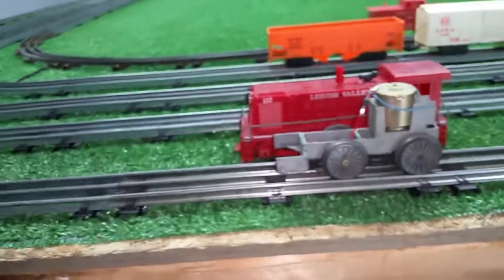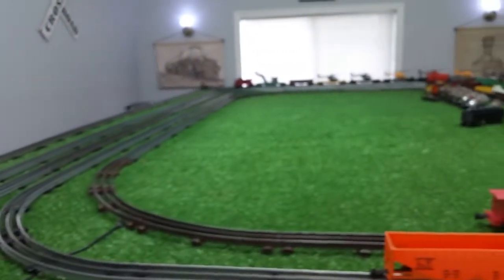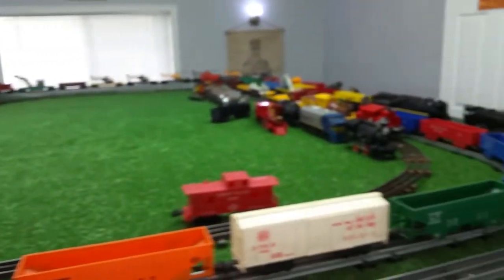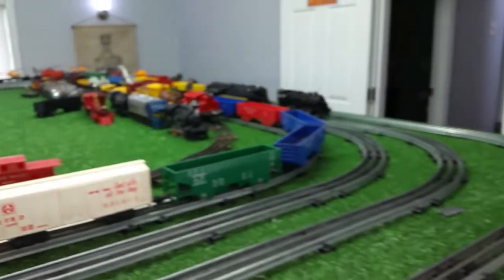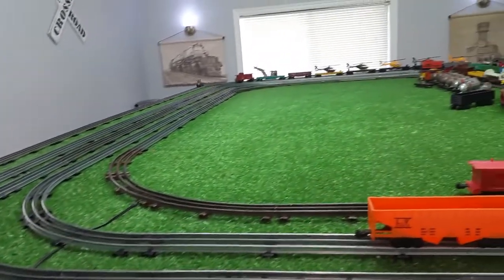I just wanted to do a quick video of this running on AC. As you see, it works really, really well. It's really simple to do — it only takes a minute. And from here on, it is now an AC locomotive.